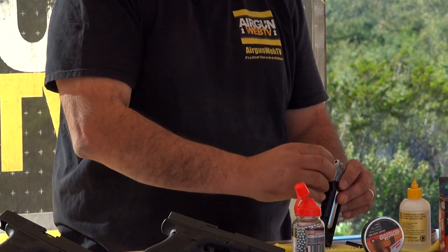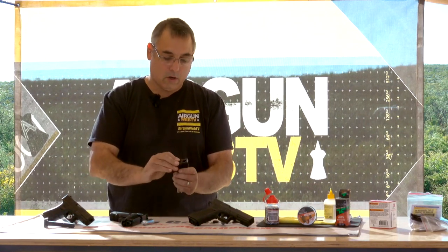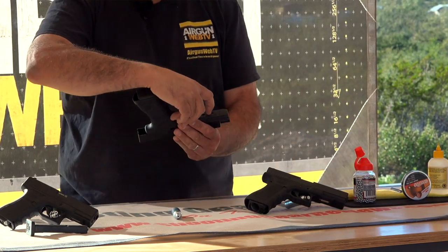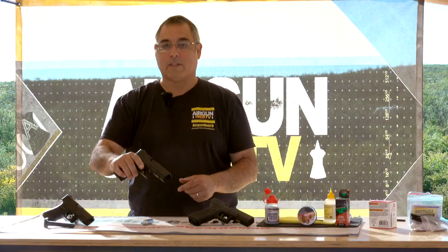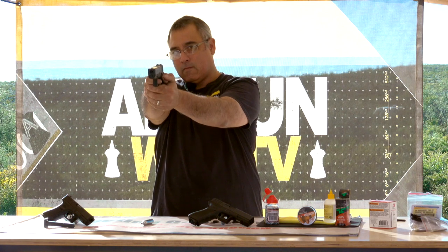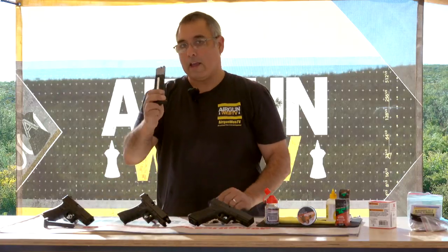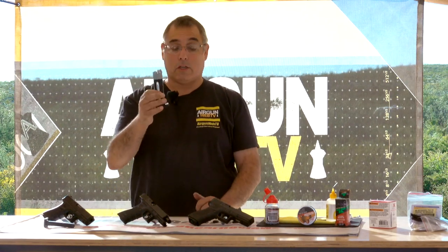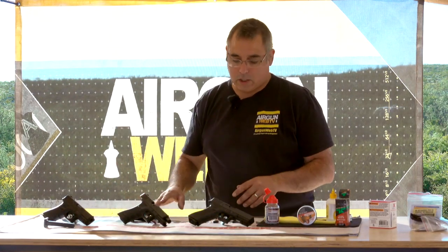Loading it — it locks open for you and then BBs just drop down. Really simple to load this. Now we're full. So this is all loaded up. Under here is where your CO2 is going to go. When this is ready to roll, drop it in there like that. There's a safety up under here — that's on safe, and that's on fire. Go ahead and drop the slide, and this works like you'd expect it to. It's all kind of double action. The slide locks open when you're done. You can get extra mags, which is very cool, so once you've expended one set you can switch to another one. That way you get more shots — at least more usable shots. That's the 19, the 17 Gen 3. Now we're going to get to the Gen 4.